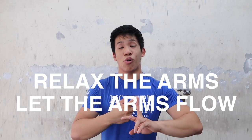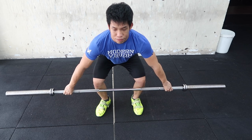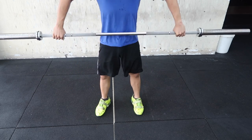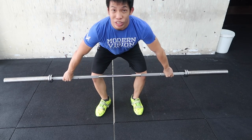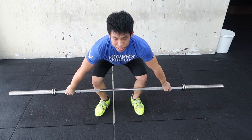Some cues that can help: number one, relax the arms, let the arms flow, bring the elbows up, but let the arms flow with the bar rather than pulling on the bar. I've tested this on a few athletes and it seems to work — if they have the body awareness to relax their arms throughout the movement, the press out immediately reduces dramatically or goes away. What I tell athletes to do is shake their arms, relax the upper body before they pull. If they have really tight arms at the start, that's only going to engage the arms way too fast and too early.